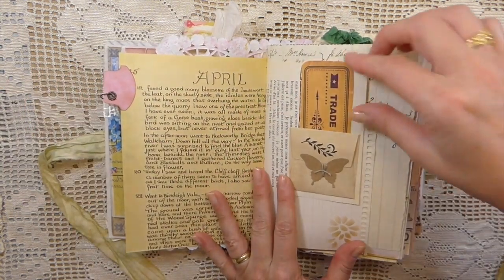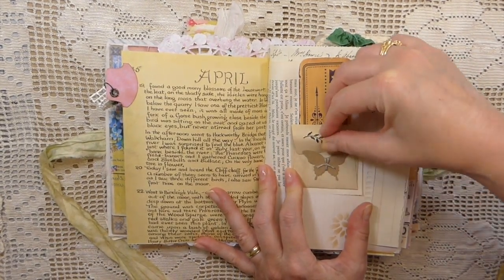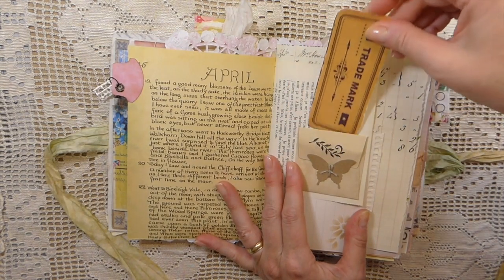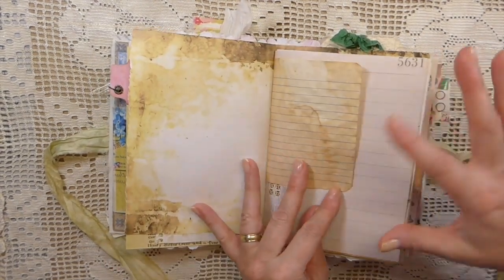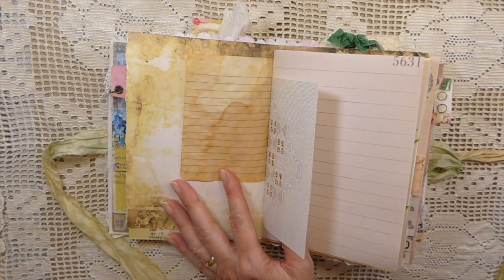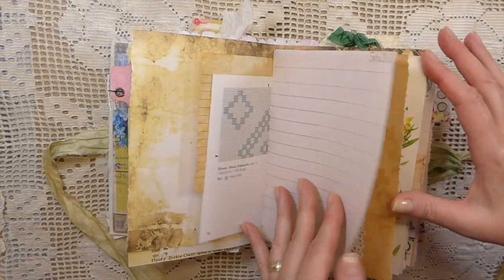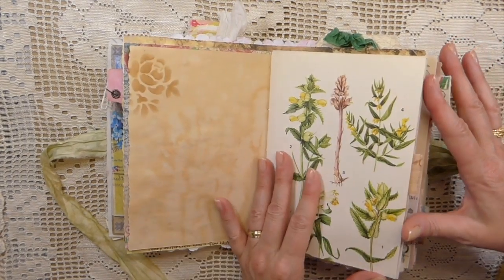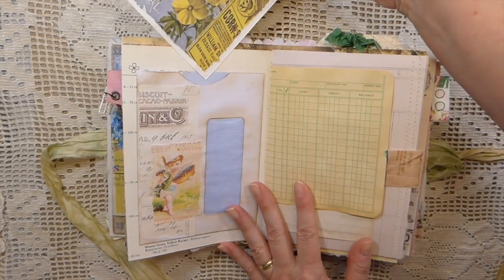Edith Holden page. And then here is just a little tiny envelope that's tucked in behind there. And then I'll just stamp that in another little tag. Stenciling. Some more tea dyed paper. I think this was an embroidery book — that's what that was. Some punching on that one. More stenciling. And then here is another mailer that I've made a journal card for.